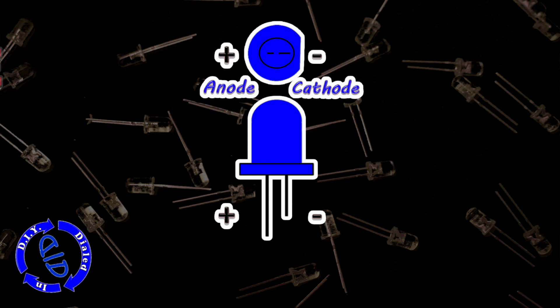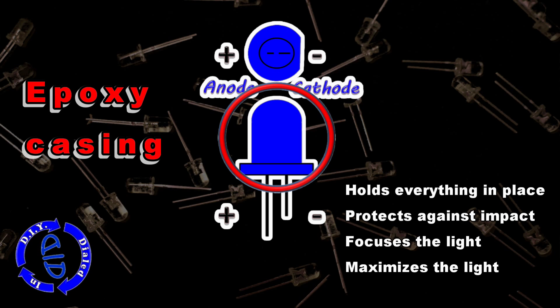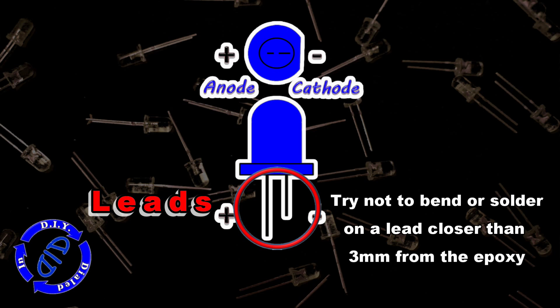The main plastic-looking part of the body is actually an epoxy resin used for the casing. It holds everything in place and helps protect it against impact, and the very tip helps to focus and maximize the light coming out of it. You can further protect the LED when working with it by not bending or soldering within three millimeters of the base of the unit.